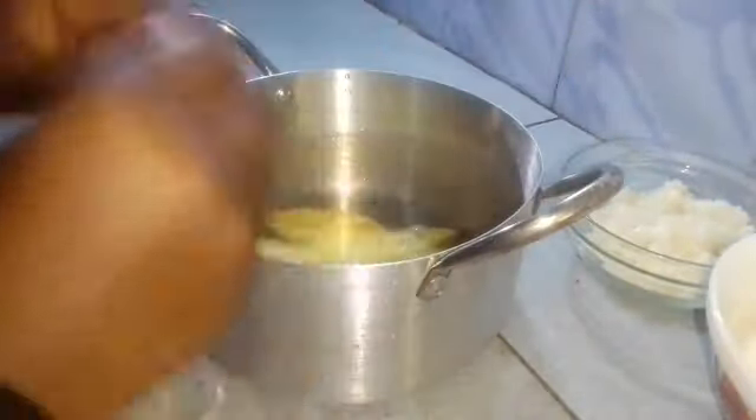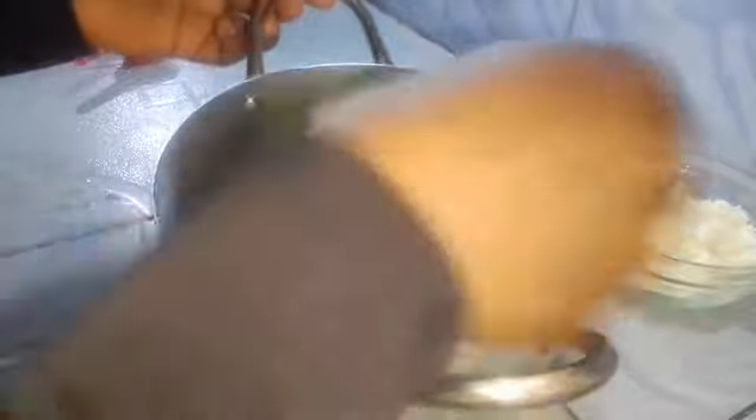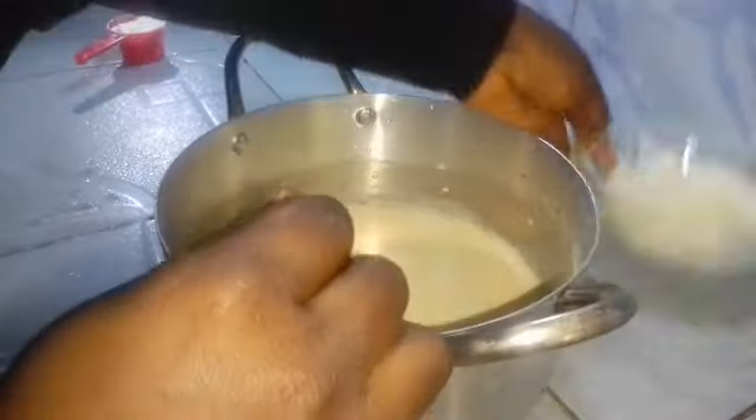After mixing the eggs, I'm adding my two cups of milk. This is whole milk. If you want to use powdered milk, add six tablespoons of powdered milk to two cups of water. Then I'll be adding in my half cup of sugar.